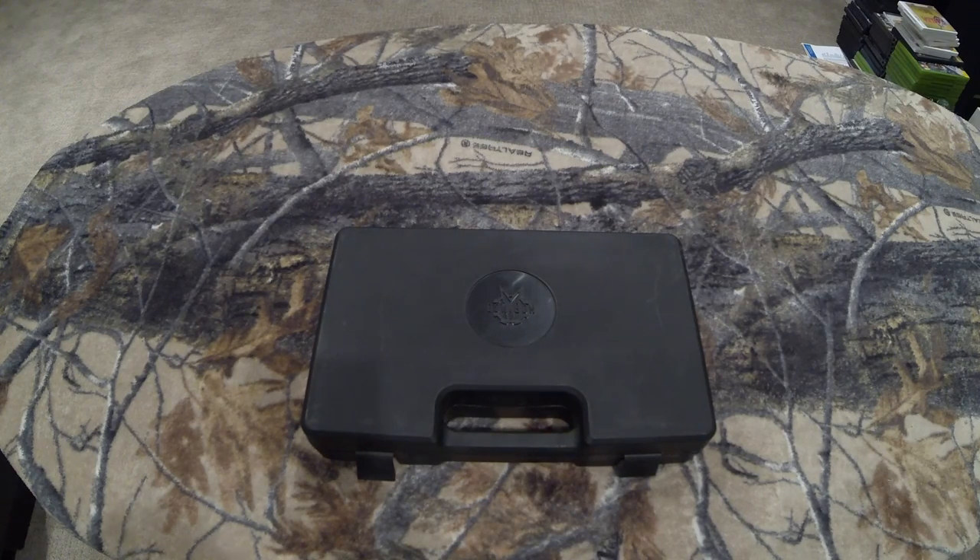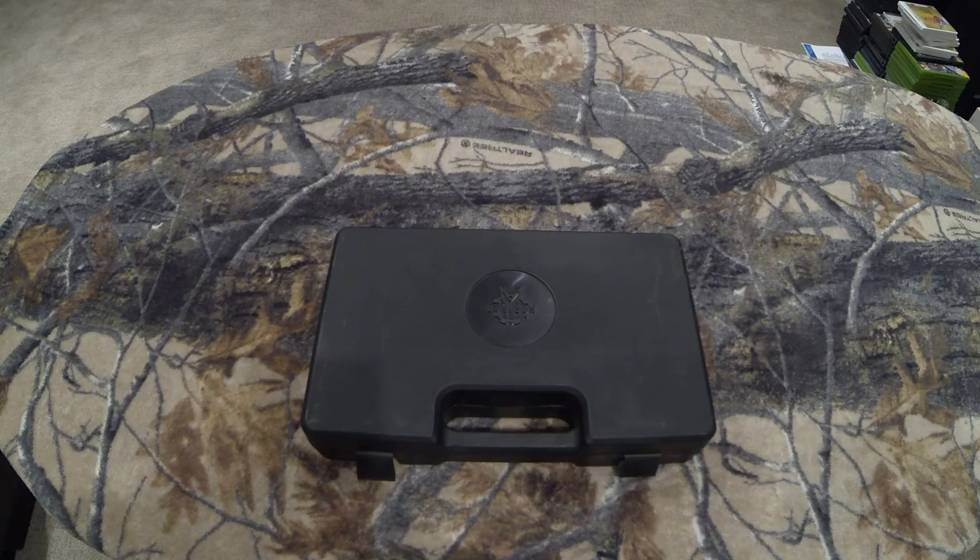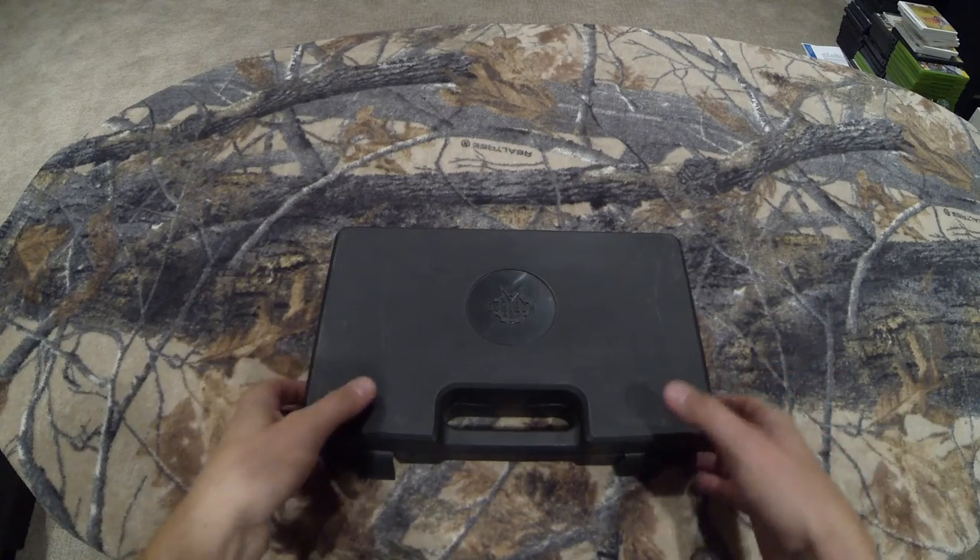Hi guys, Canadian Hunter here. So I've got another unboxing video for you. I saw a gun that was on sale and I just couldn't pass it up. I've wanted one of these for a while and seen lots of reviews online — lots of mixed reviews but generally good.